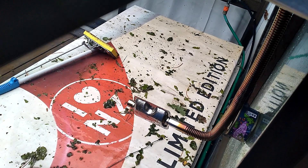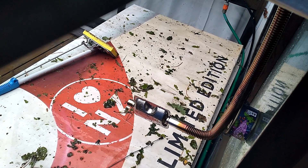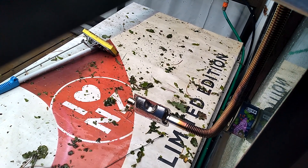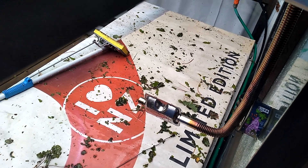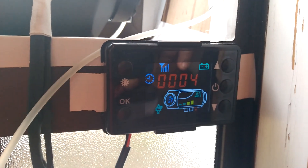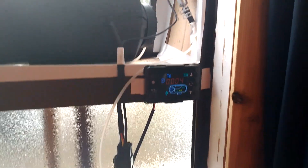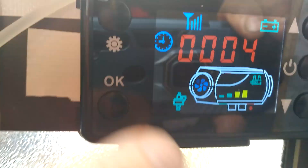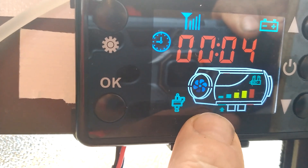Here we go — we're away. Lovely, warm, pumping, burning, heating. While I'm here, I want to take this opportunity to go through the control panel again. This is a representation of the unit itself. The coloured bars are an indication of the temperature — it's now up to full temperature.